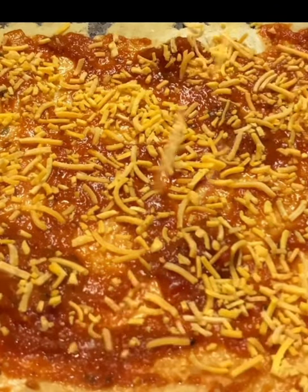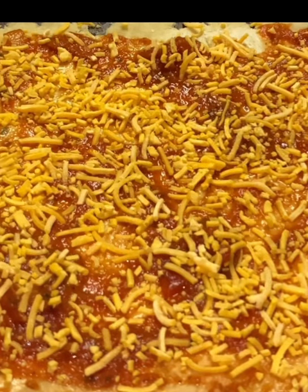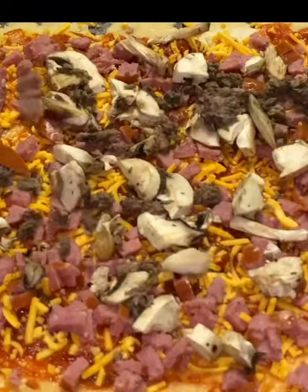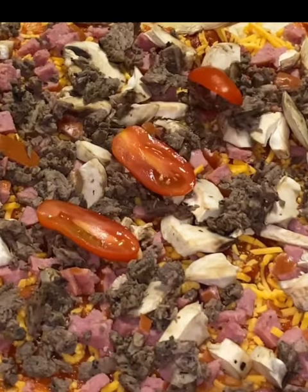What I'm using on this pizza is a scratch marinara sauce I made. I'm using cheddar cheese because that is what I wanted. I'm topping it with a sausage protein, mushrooms, and a brisket that I had smoked for about 16 hours. Basically, I'm using what I had in my refrigerator.